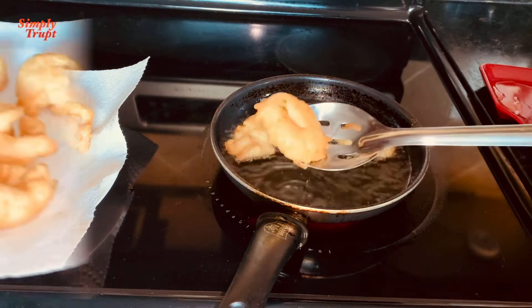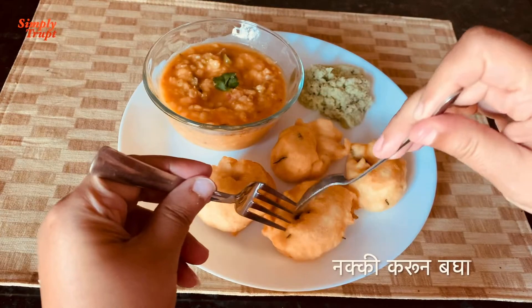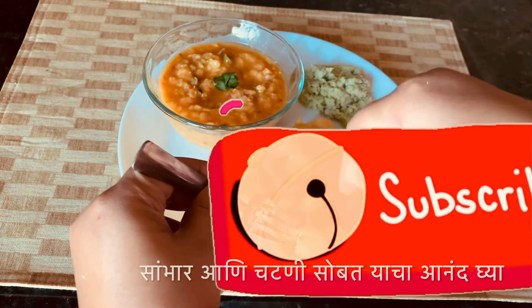Though these vadas don't look perfect, they are crispy on the outside and fluffy on the inside. These vadas taste awesome and you must try them. Serve with nice hot dal sambar and coconut chutney along with a nice cup of hot tea.